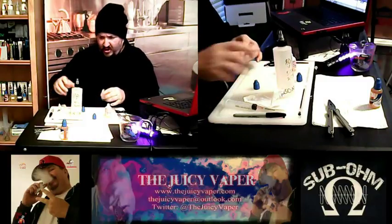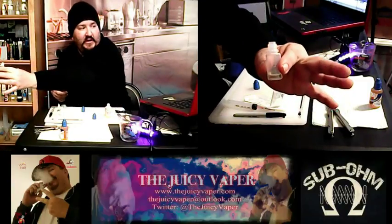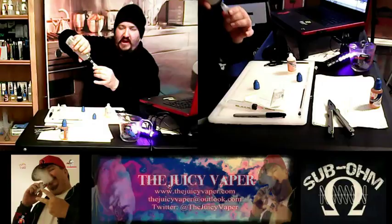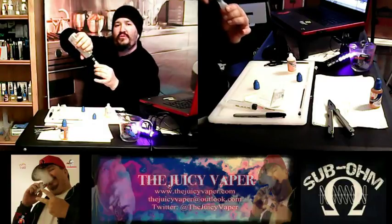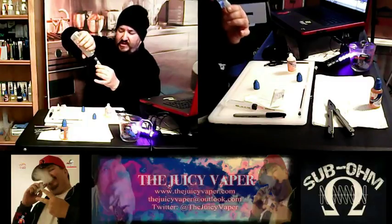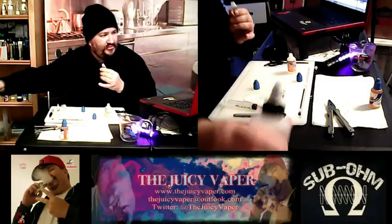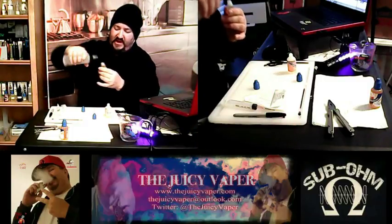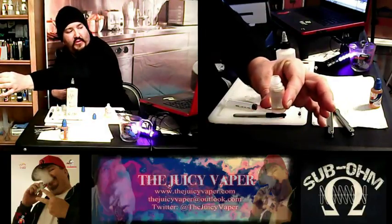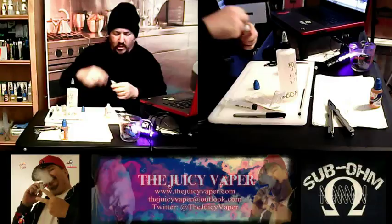We're just going to fill up with our base because it's already built. That's the only time I won't use gloves is when I'm using my base. Normally, because I like nicotine, I usually have a glove on. We've got the twist open, twist closed caps, so we're minimizing any spillage. As you can see, we've got a little room at the top — just a little, in case you need to put a few drops of sweetener or concentrate.